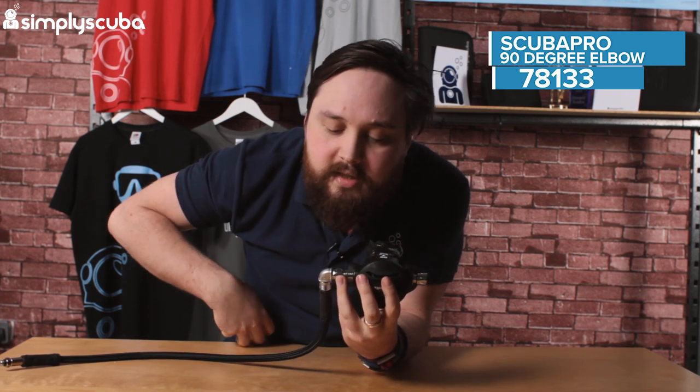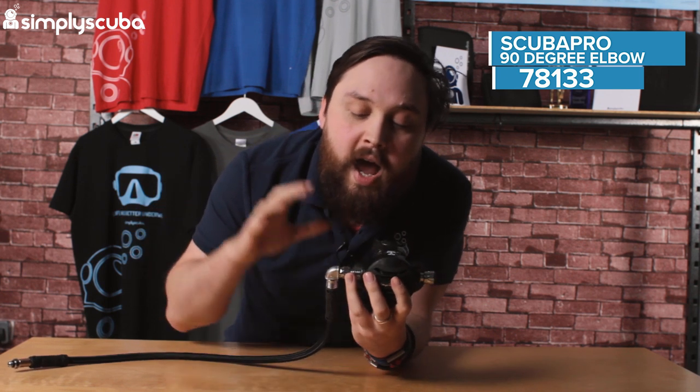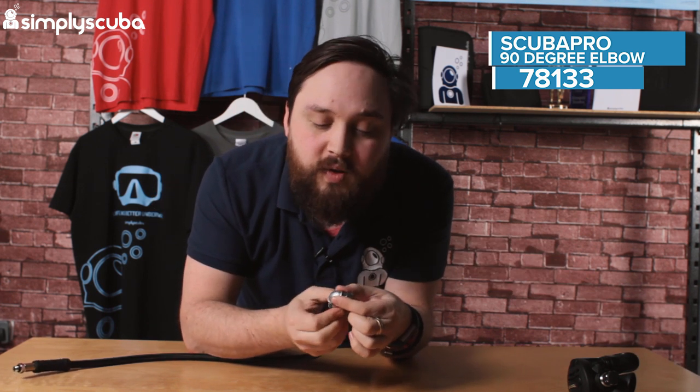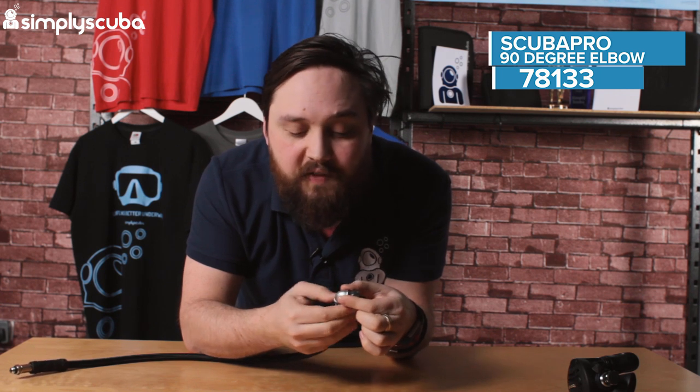Breathing from stage cylinders, the hose doesn't have to make a weird S shape — it can just come straight in at a 90 degree angle. Depending on how you want to use it, if you need that kind of elbow and you don't want the hose coming straight out of your second stage at 180 degrees, this is definitely the option for you.